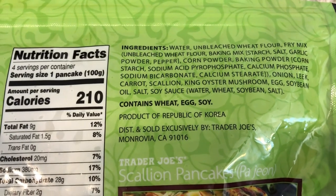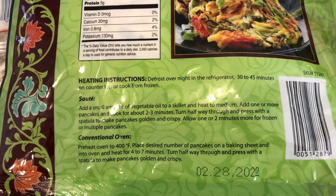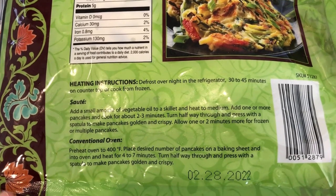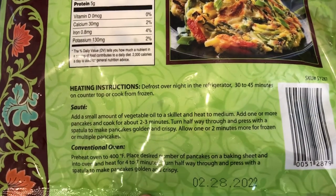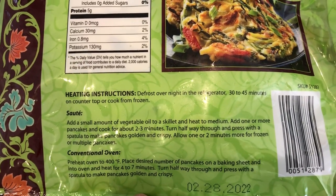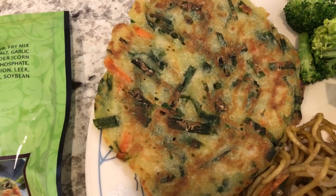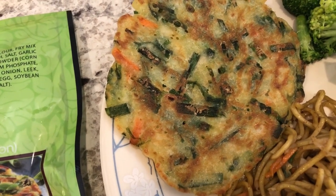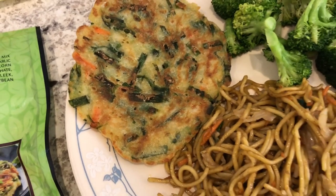Let me flip it over so you guys can see the back. It's a product of Korea and has heating instructions. I did not read the instructions before I started cooking — I didn't realize they needed to defrost first. So I let mine sit out on the countertop for about 45 minutes, then pan-fried them in a skillet with no oil because they already have enough oil in them.